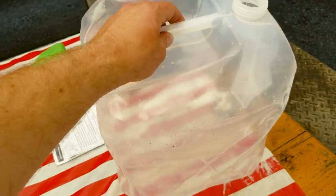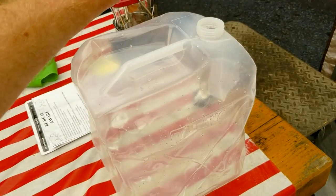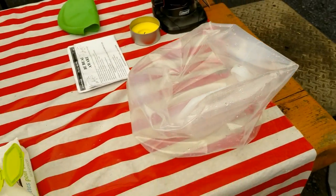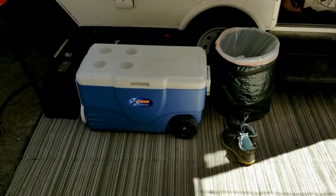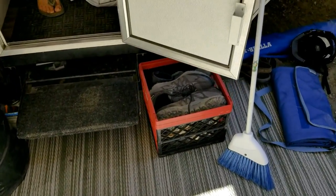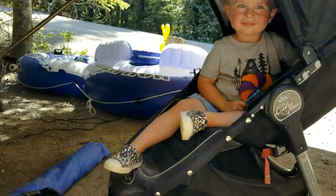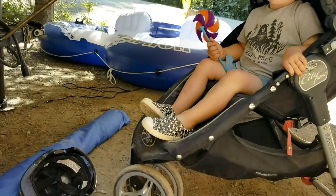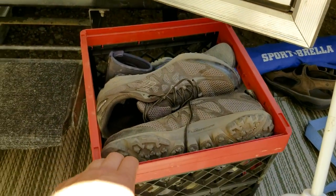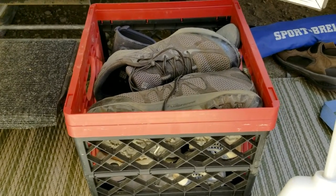The collapsible water jug — this is what it looks like when it's full of water, and when we're packing up we just push it down and fold it up so it takes up no space. Really good to have. We also have a collapsible bin with all our shoes in it. With kids you end up with lots of shoes — water shoes, hiking shoes, runners, gum boots — and they go missing all the time, so we just have one bin for all the shoes and throw it in the trailer when we're packing up.